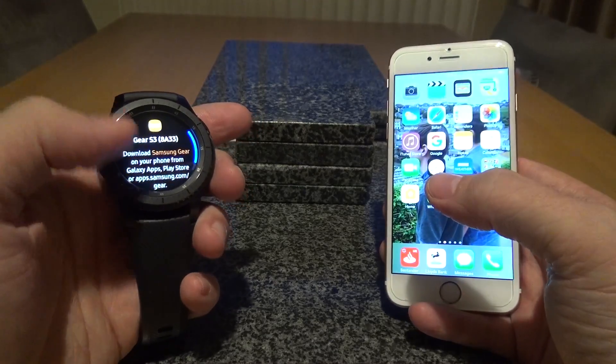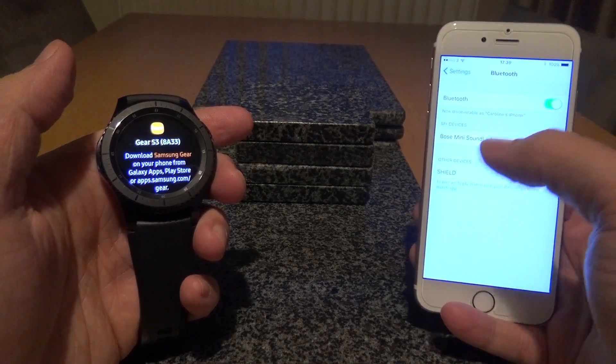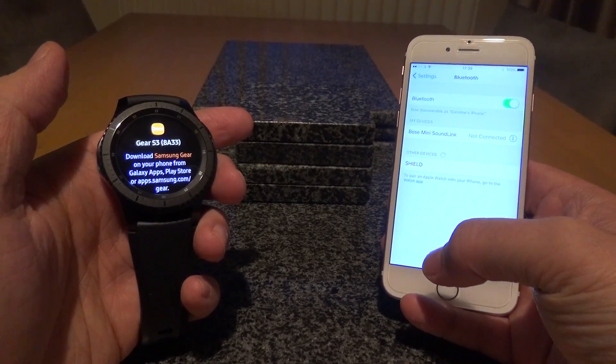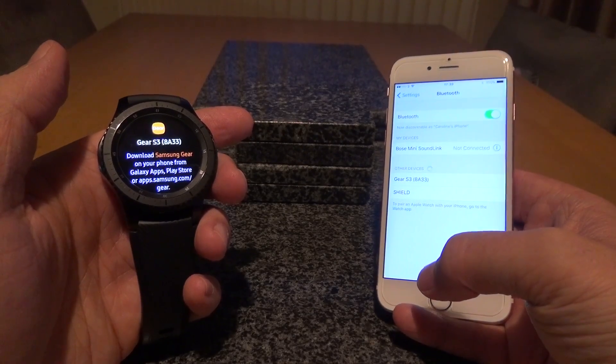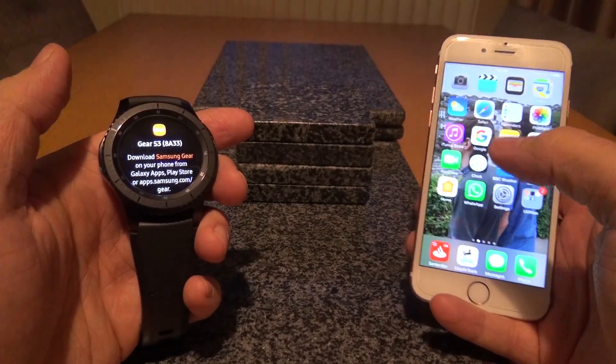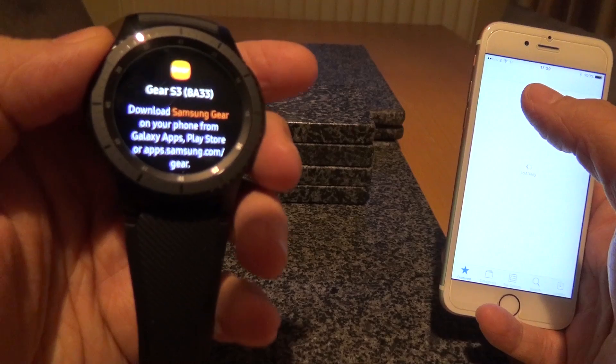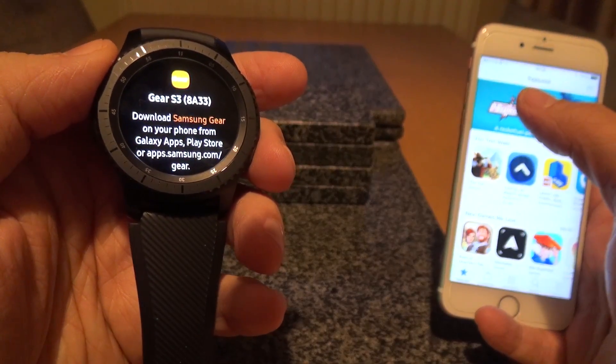The Gear S3 is now in pair mode and ready. So all we need to do is go into Settings — Bluetooth is already on here — and just wait for it to search and find the gear. There it is, the Gear S3. But first of all, what we need to do is go into the App Store and download the Samsung Gear app.